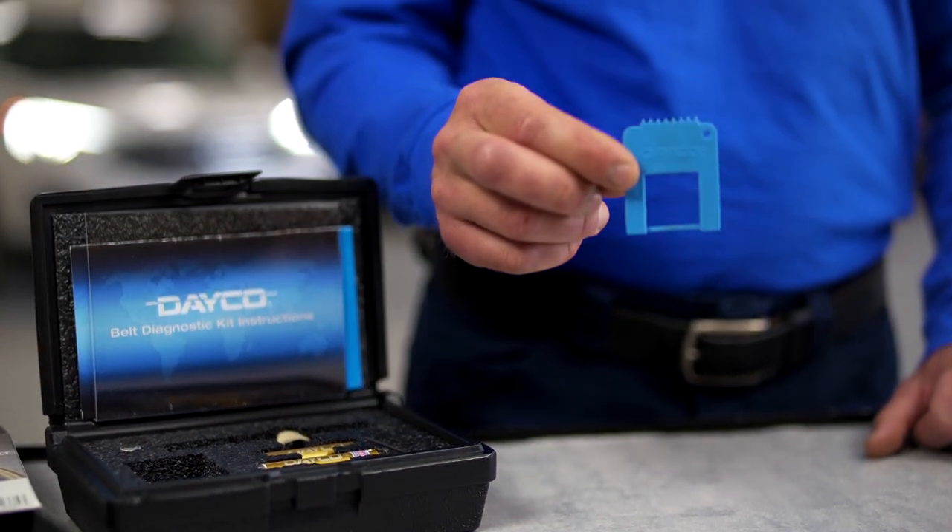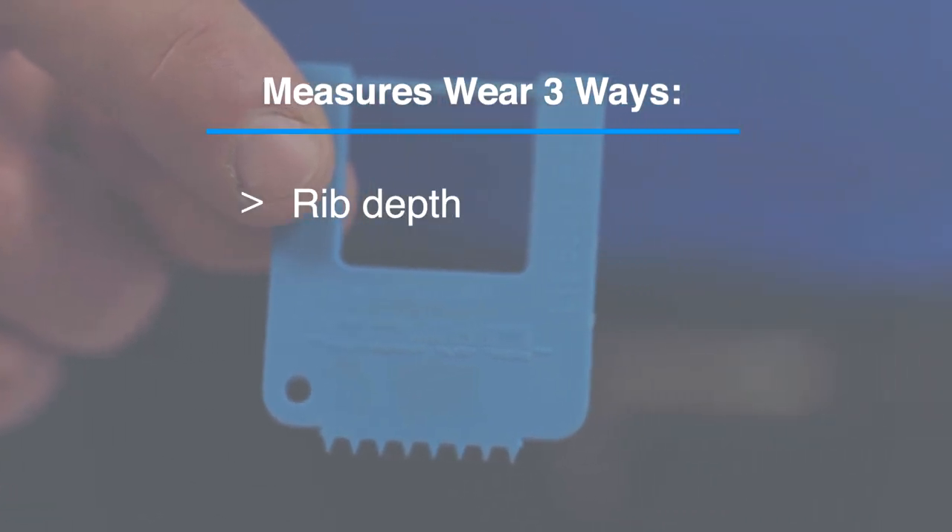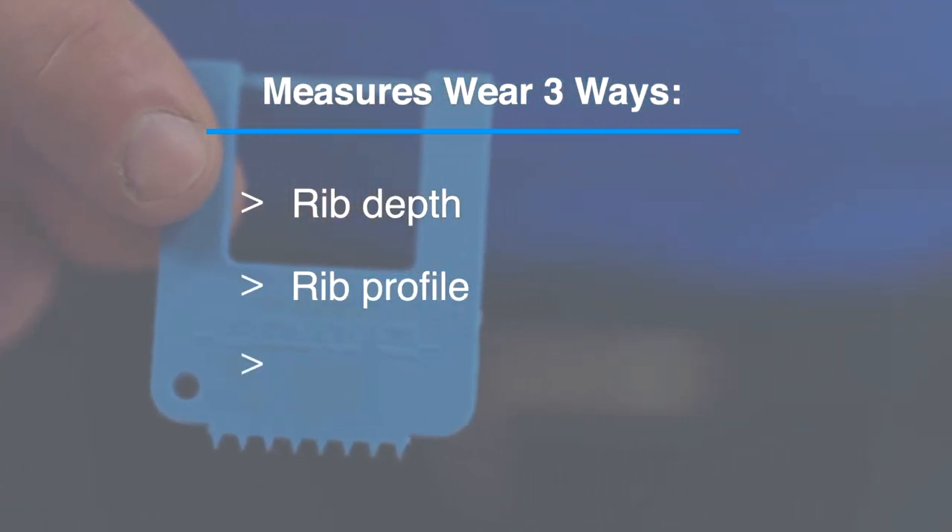This innovative tool helps you inspect the belt three different ways: by analyzing rib depth, rib profile, and also identifying cracks.